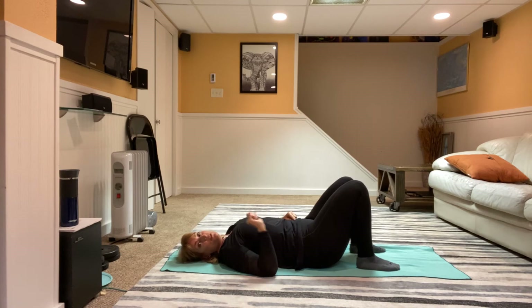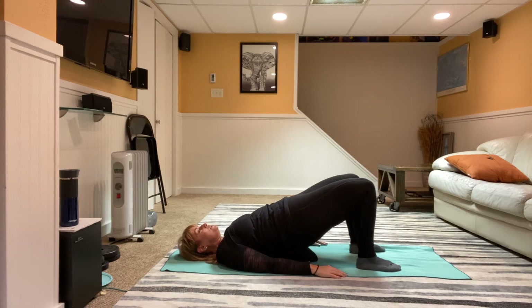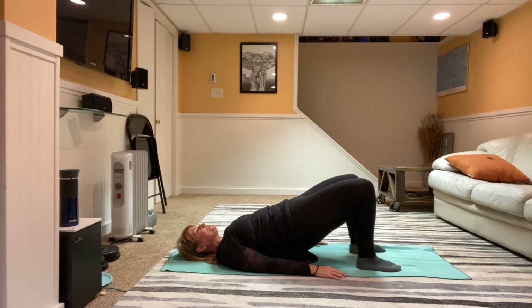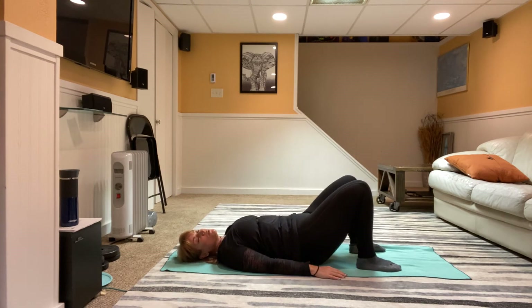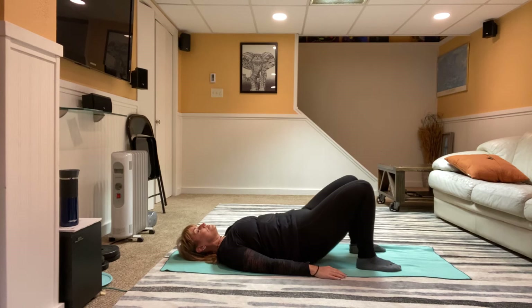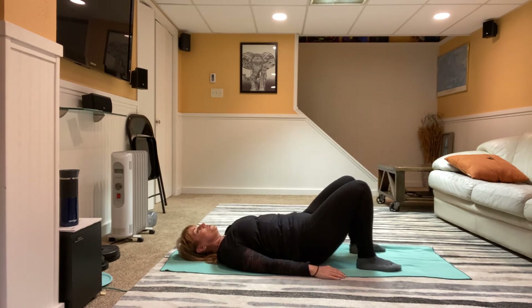Hands down, get yourself comfortable — inhale here, exhale lift up, press, inhale come down, exhale press up, inhale and come down. Keep that breathing as part of your exercise — you're marrying the breath to your exercise. Good, we're halfway through.